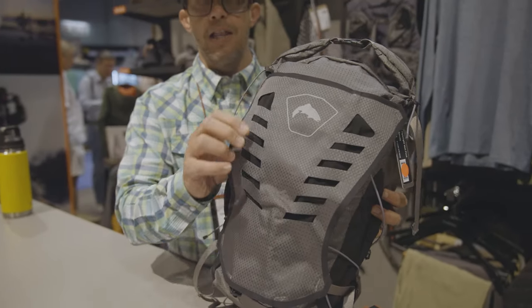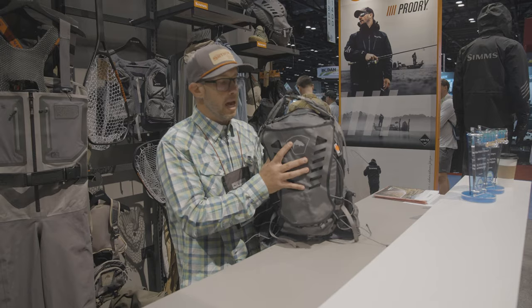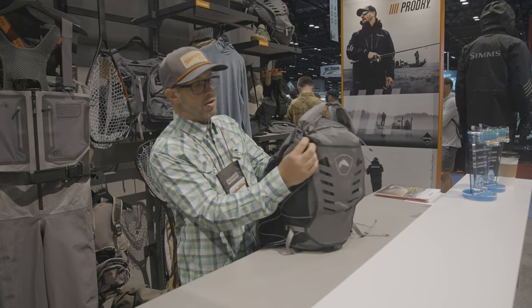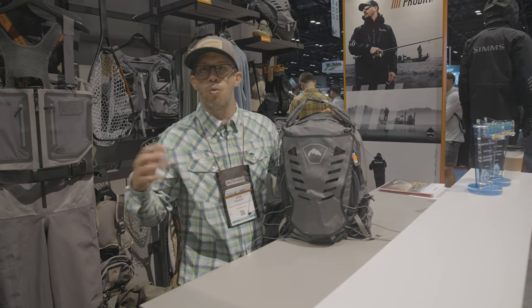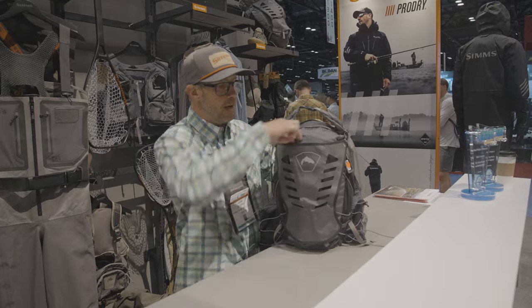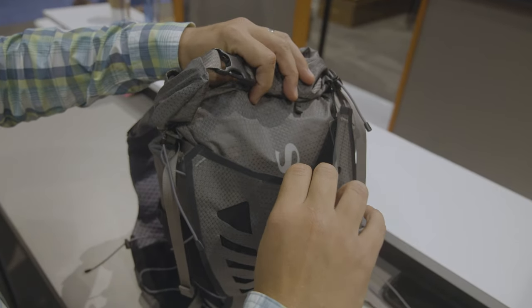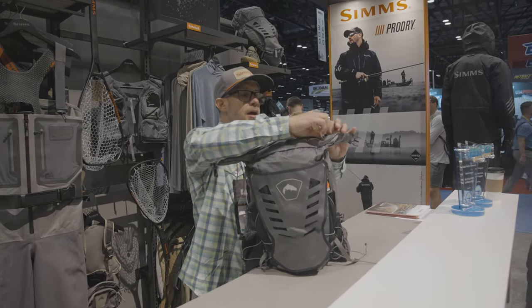It's 150-denier aerobic nylon, so you're going to get a little bit of water repellency with that — very rugged and lightweight. You've got this back flap here that you can buckle down, and it's got ventilation panels. So if you have a wet rain jacket or wet shoes, whatever it might be, you just undo these latches, fold it up, cinch it down, and you're not getting the rest of your gear wet.